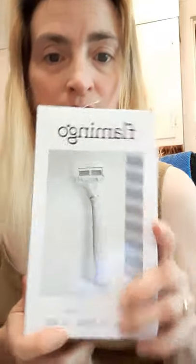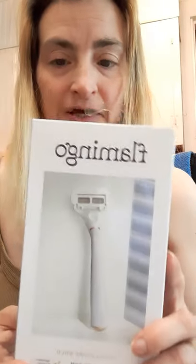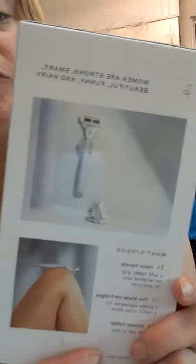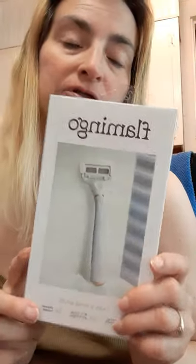Hey guys, Minaguchi here. Today I'm reviewing the Flamingo razors I bought at Walgreens. This was around $8.99 — here's a picture of it on the back and the front. I will be trying this out and I thought I would tell you about it.